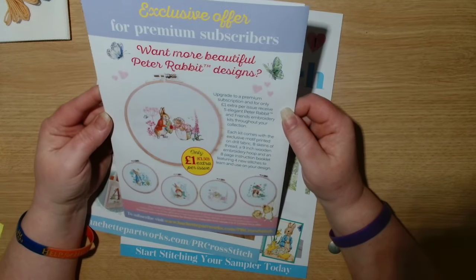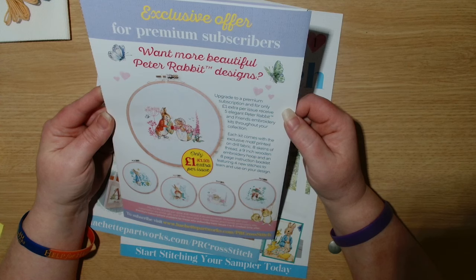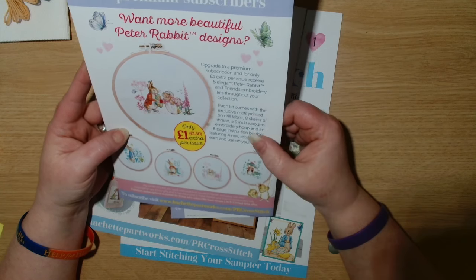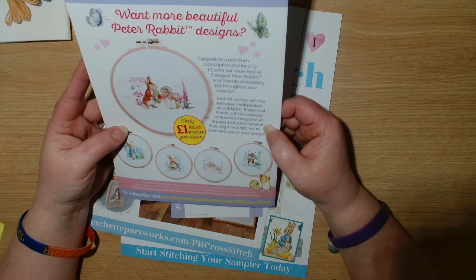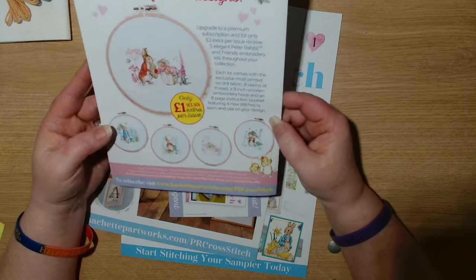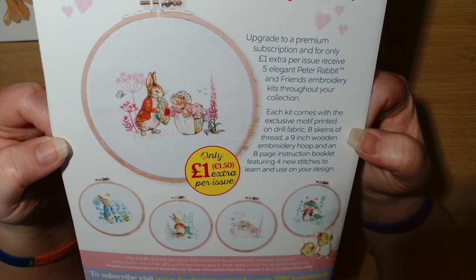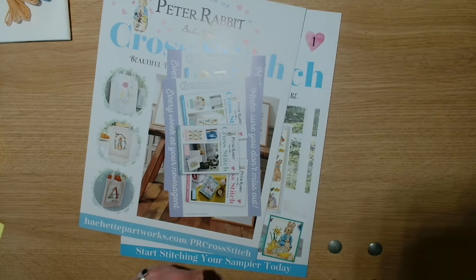There's also an exclusive offer for premium subscribers. Want more beautiful Peter Rabbit designs? Upgrade to a premium subscription for only one extra pound per issue. You get five elegant Peter Rabbit and friends embroidery kits throughout your collection. Each kit comes with an exclusive motif printed on drill fabric, eight skeins of thread, a nine inch wooden embroidery hoop, and an eight page instruction leaflet featuring four new stitches to learn. That's the premium option for one pound extra per issue.